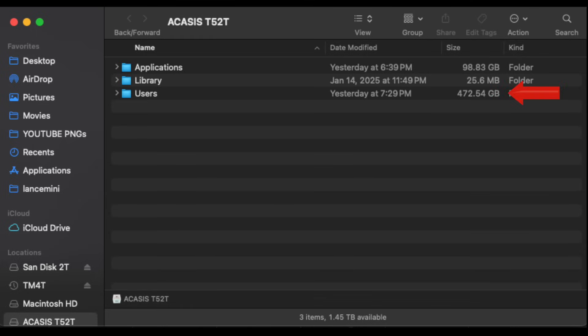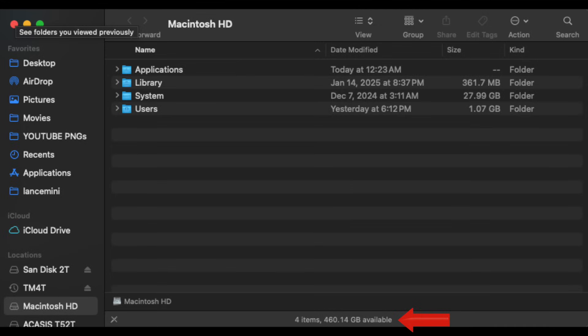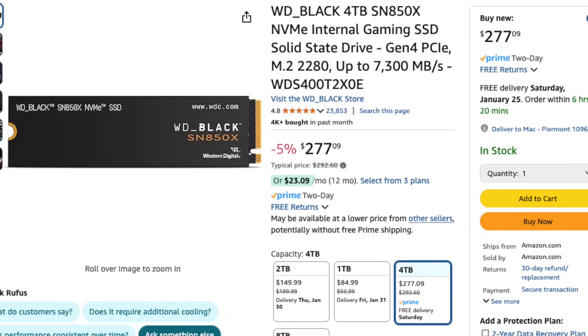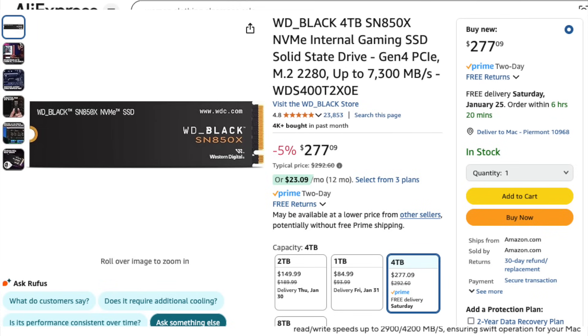My home folder on the Acasus drive is using almost 500 gigs, so I've already eaten up all the space that would have been on the internal drive — I'd only have about 30 gigs left. Because I'm running my home folder on the external drive, I have 460 gigs available on my internal drive and don't have to worry about overfilling it. While this setup costs about $400, upgrading a Mac Mini M4 Pro to 2 terabytes internally costs an additional $600. You could go with a 4 terabyte external drive for even more savings. And if you run out of storage, you can always buy a bigger NVMe without voiding your warranty.